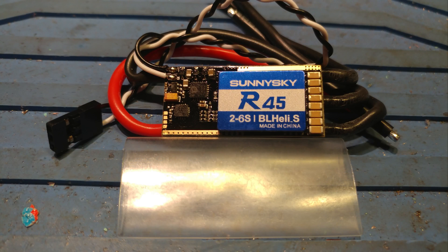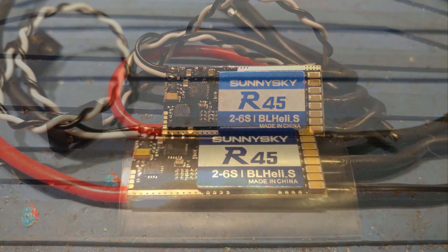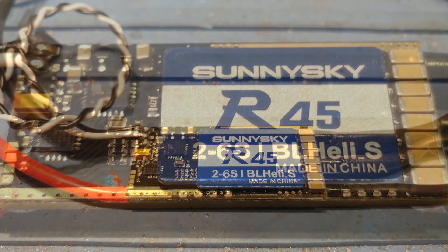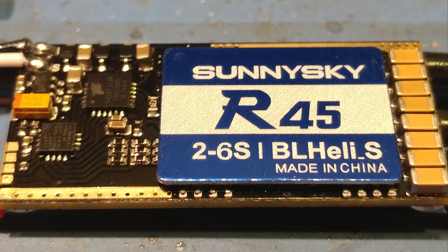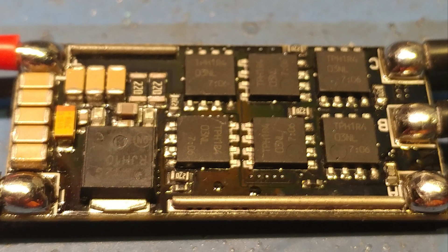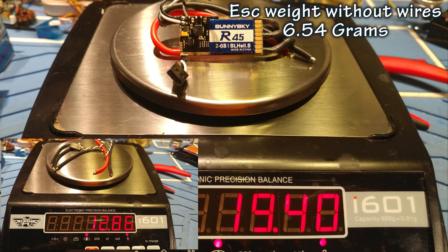I was very happy to see that Race Flight was able to program them and they can also do all the protocols out there except for DSHOT 1200. The wiring included was 14 gauge silicone and it's nice to finally see some decent signal and ground wires on an ESC that can handle some heat and not melt the insulation right off the wire.